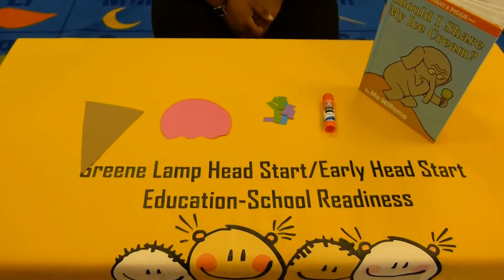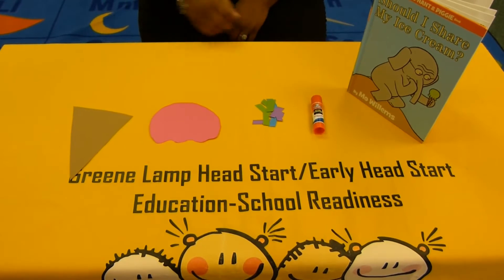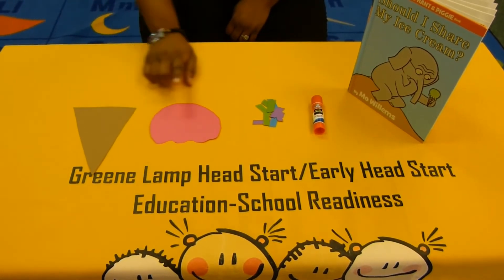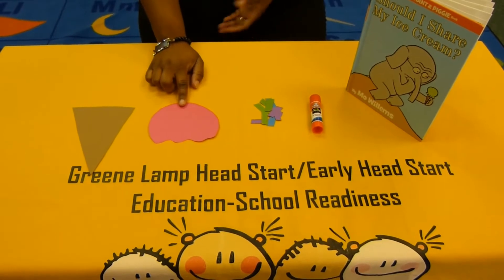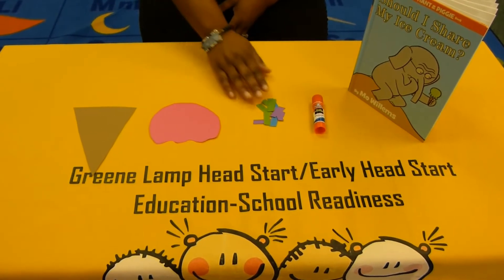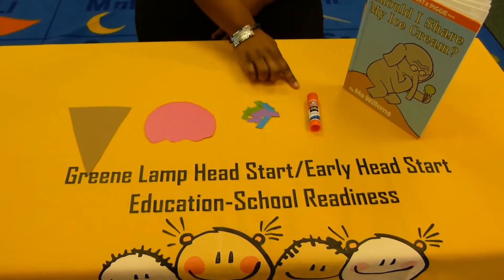Hi boys and girls and welcome to Ms. Bryant's activity time. The materials that we'll be using today is a medium sized brown triangle, a pink or any color half circle, some different pieces of cut up paper, and a glue stick.